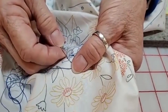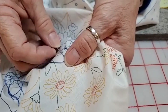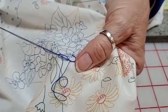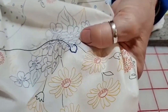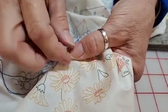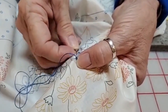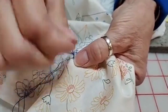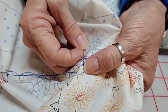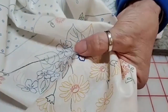Sulky 12-weight comes on a spool. You just use one strand and you don't have to separate it, but it's roughly equivalent to two strands of floss. It's an easy stitch and it's very portable — easy to take with you. It gives a fine line when you're embroidering with the 12-weight thread — it's kind of like drawing with thread.